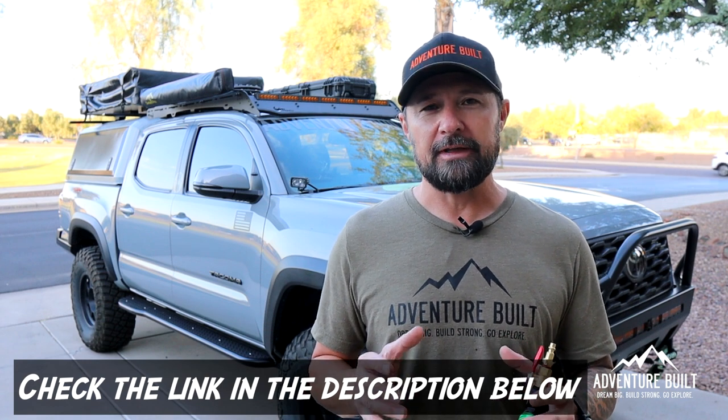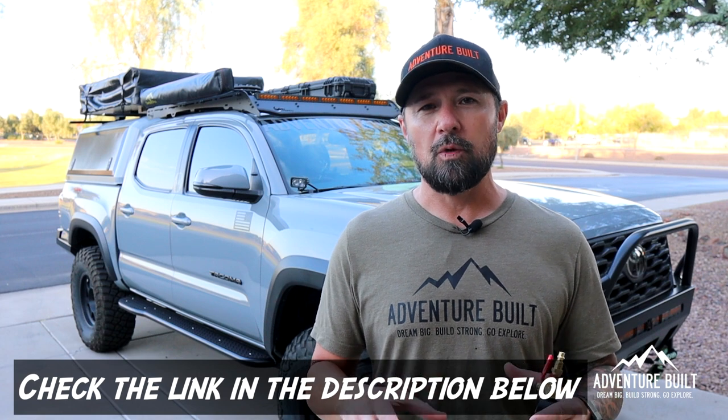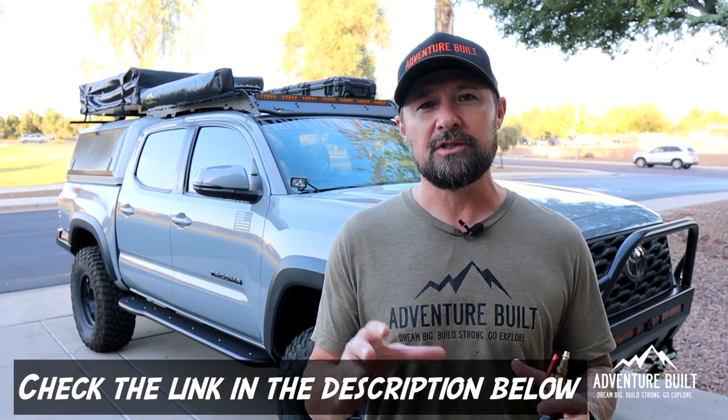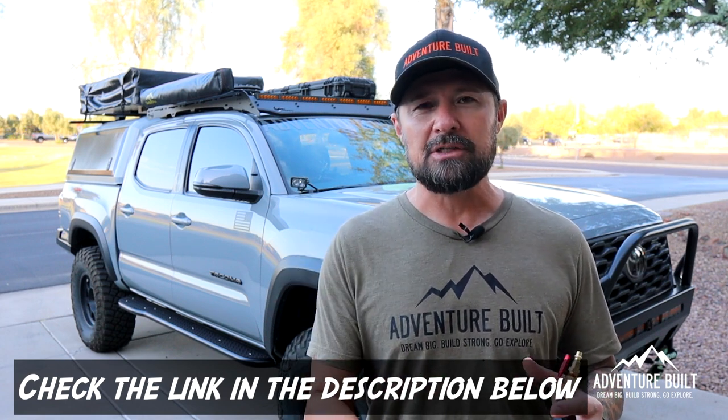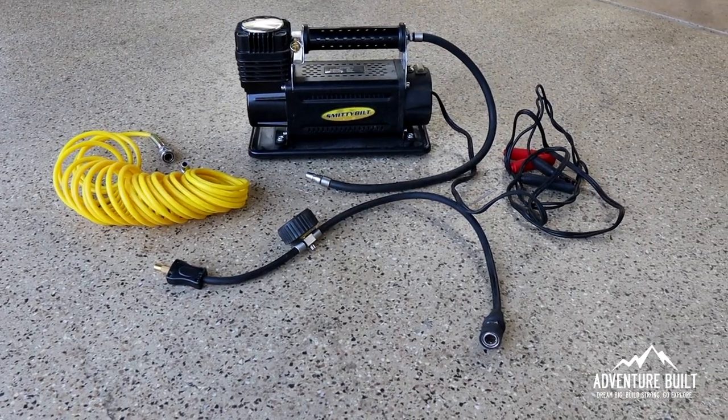Check the description below for all of the links, including the compressor and all the fittings I use to make this thing work — including the Harbor Freight ones as well as any similar Amazon ones for easier shopping. I'm going to deflate all the tires down to 15 psi and then re-inflate them using the Smittybilt in factory form. That will give us a benchmark as to how long it's going to take to do all four tires.